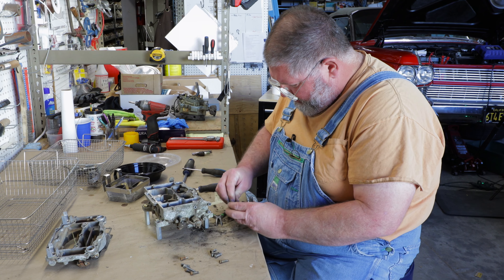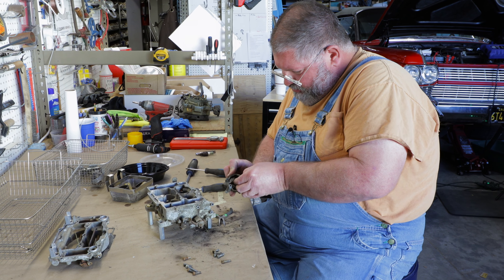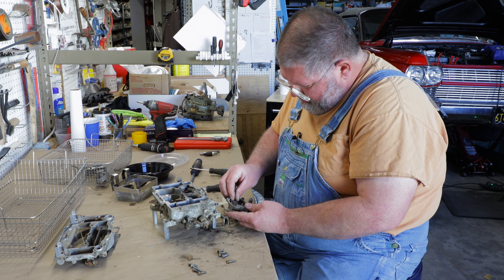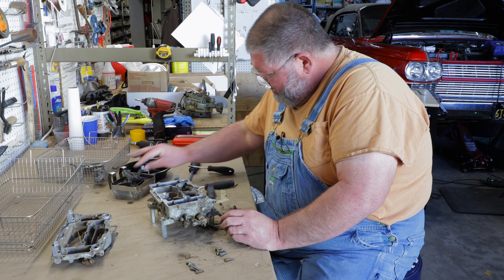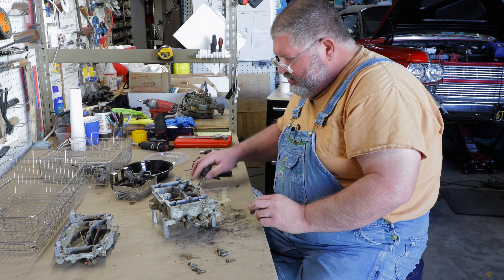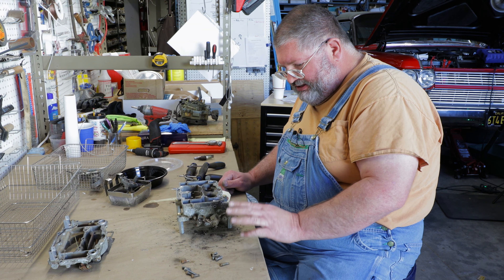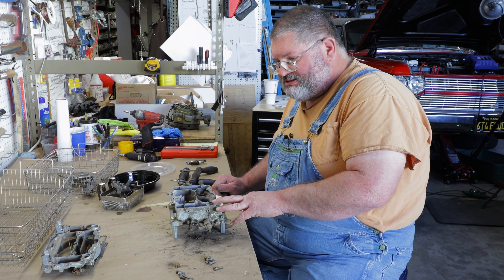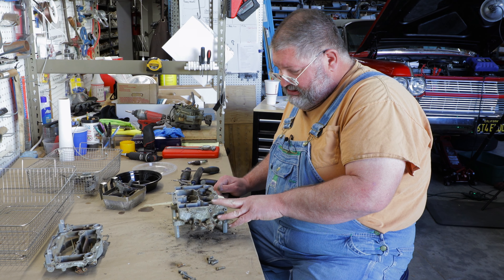I'll put it in the ultrasonic to see if that breaks it loose, but don't forget to get that gasket out and get a new one in. I'll try to get that piston pulled up a good long ways so the ultrasonic can get in there and clean it. I'm going to throw this in the machine and let it sit and roast for a while — we'll see how it cleans up.